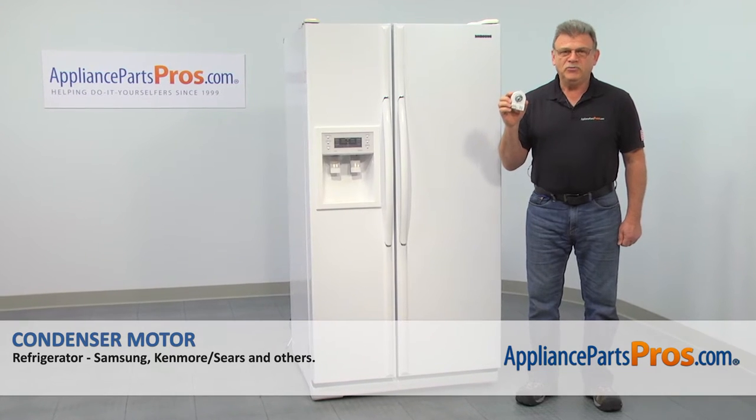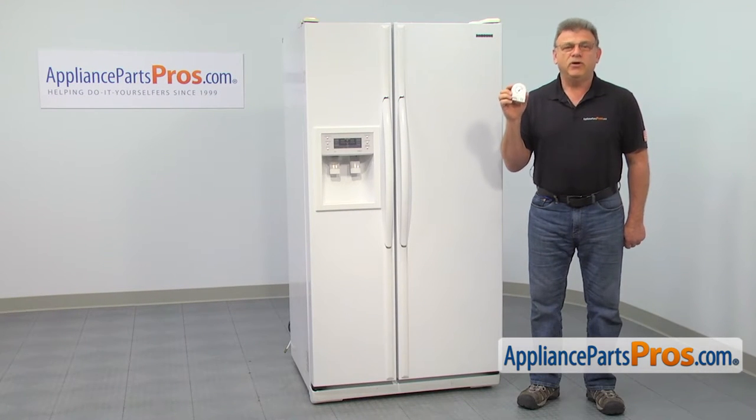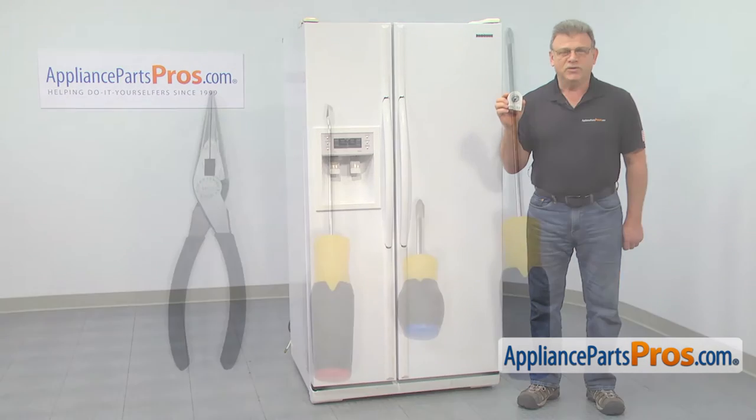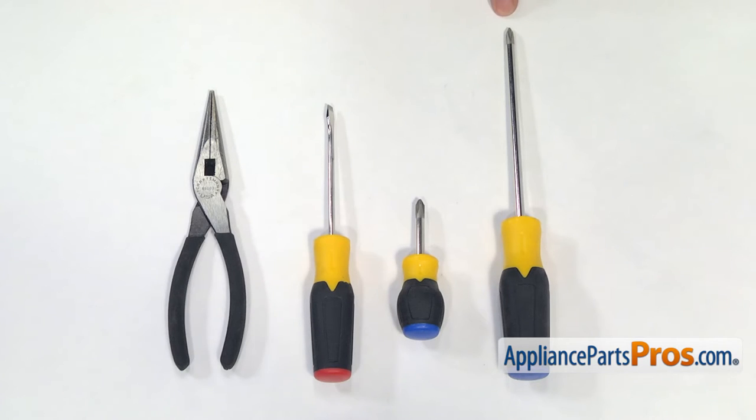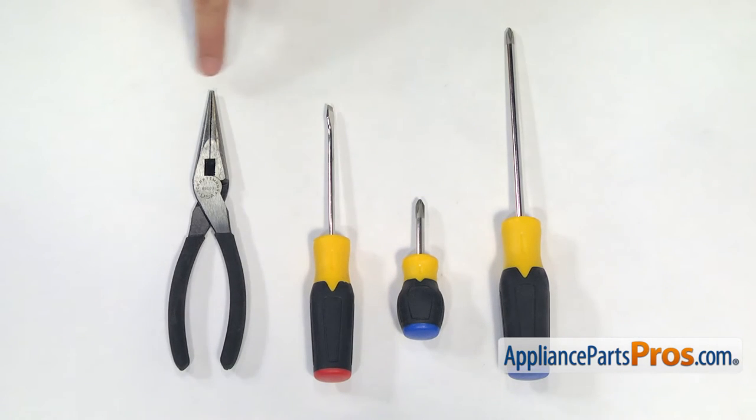In this video, we'll show you how to replace the condenser motor in a Samsung refrigerator. It's going to be a real easy repair, should only take a few minutes. For this job, we're going to need a long Phillips screwdriver, a short Phillips screwdriver, a flat blade screwdriver, and a pair of needle-nose pliers.